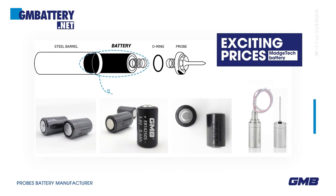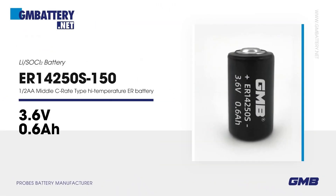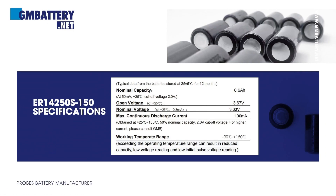Exciting prices — MAJTEC battery. ER14250S150: 3.6V Li/SOCl2 battery. 1/2 AA, middle C-rate type, high temperature ER battery. Basic parameters of the battery.